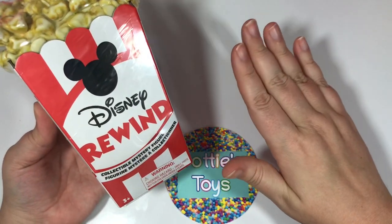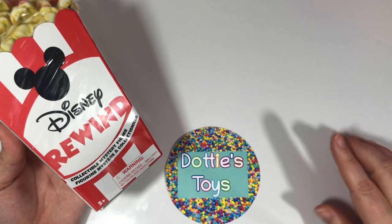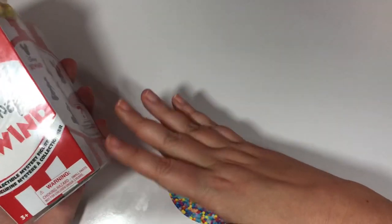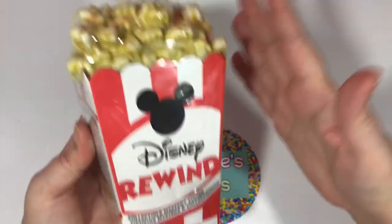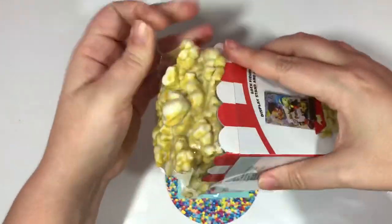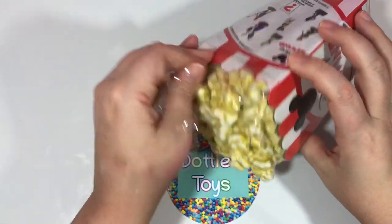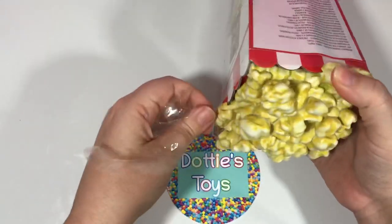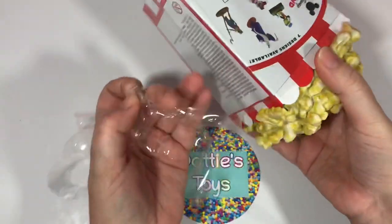If you've seen my videos before, you know I like to lay everything out as we unbox — it shows us what we have, what we don't have, and what we need. But I think I'm going to run out of room because this set is so big, so at the very end I'll do one big shot of everything we've opened. There are seven pieces to this collection, and everything just looks so great. I'm really hoping for everything, and that's why we got so many.